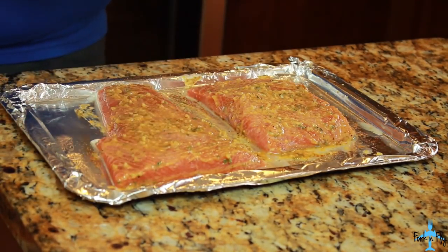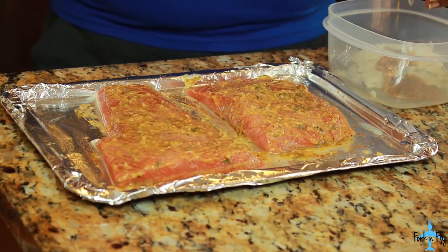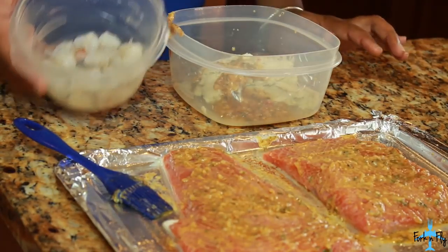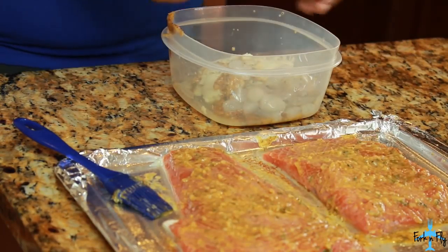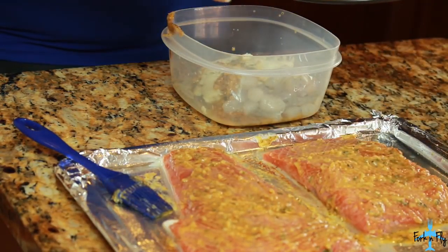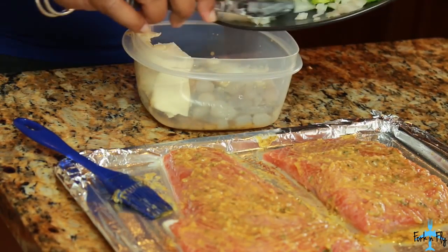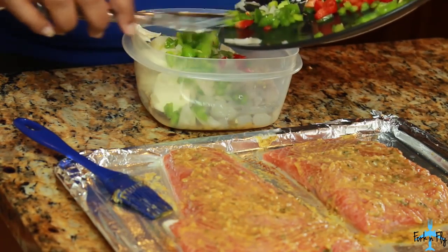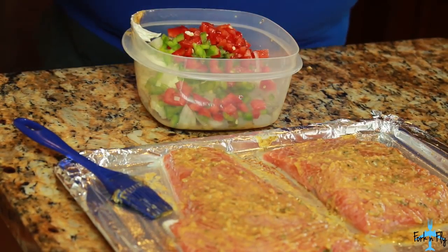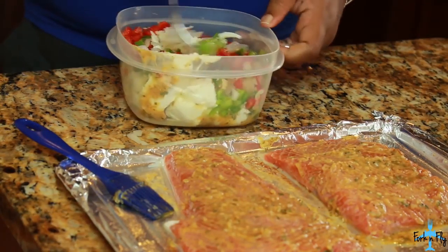Some lump crab meat that I got from my local store. To this, you want to add the remainder of the butter mixture. I did cut up some shrimp — this is real shrimp and also real crab meat. Add some shrimp to the mixture. Now I did leave out some room temperature cream cheese to mix. I also have some onions, green peppers, and red peppers. Chop them up. Take a fork so you can break up the crab meat and also the cream cheese. Mix that good together.